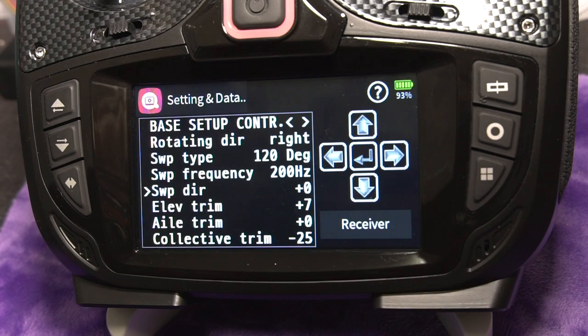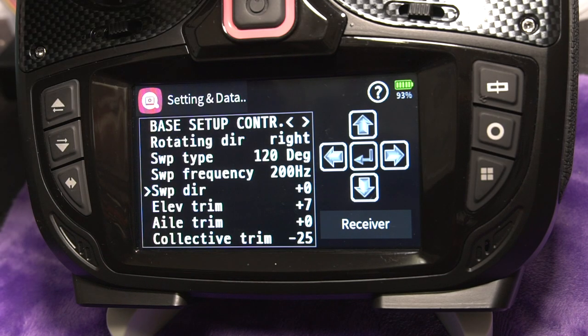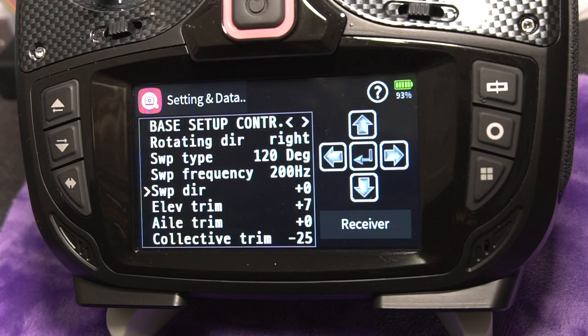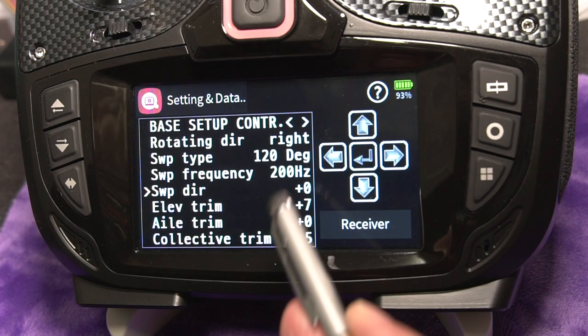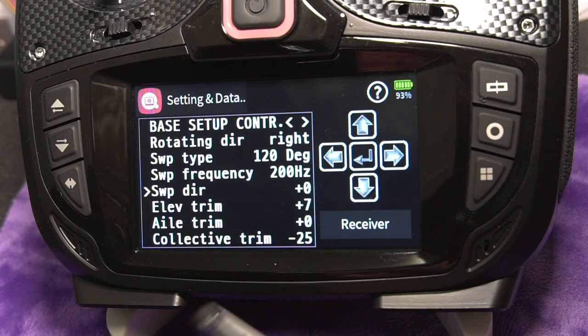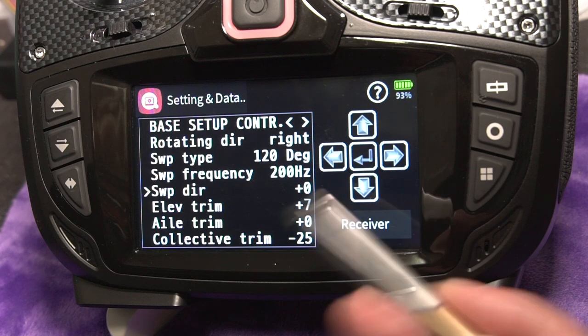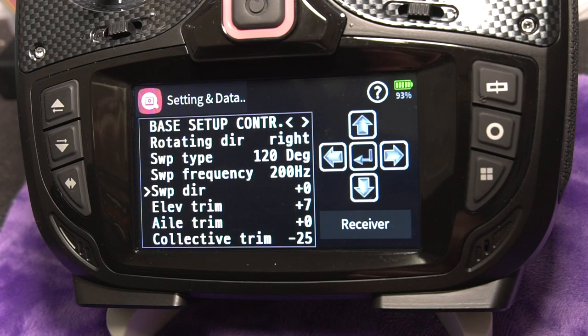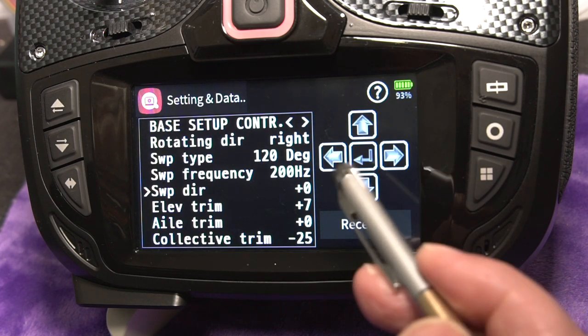Swashplate direction lets you change the way roll and pitch operate on the swashplate. If you move your right stick on a mode 2 radio and the swashplate moves in the wrong direction, you can try values between 0 and 7 to find one that works for you. In my case I couldn't find one that worked, so I went into the actual servo setup and did reverses there — I'll show you how to do that too.